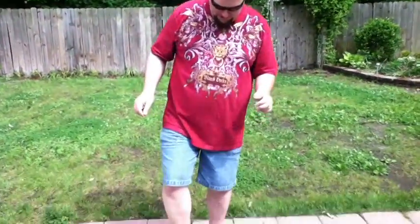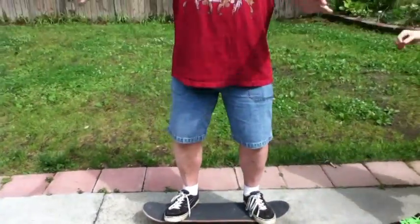Okay, to do a kickflip, what you do is you put your feet — no, no, get off my skateboard. You're a bit too blue for that.